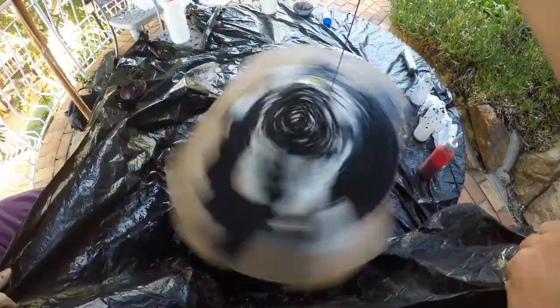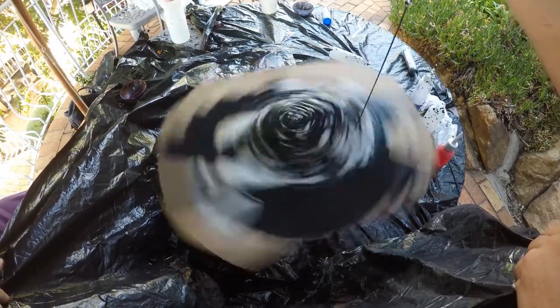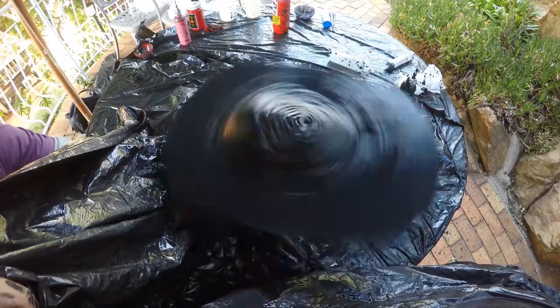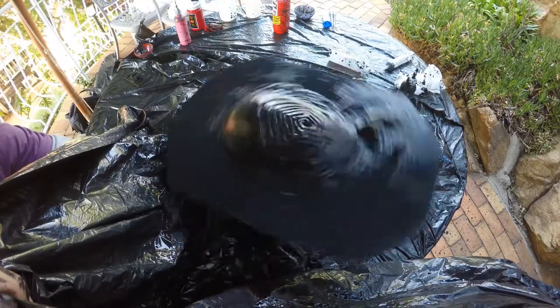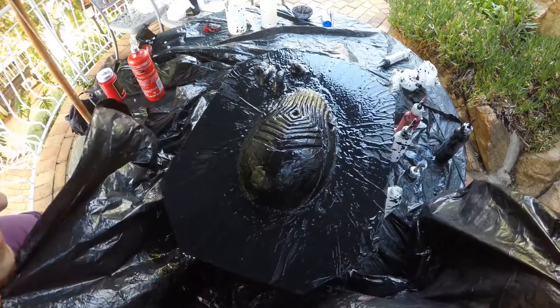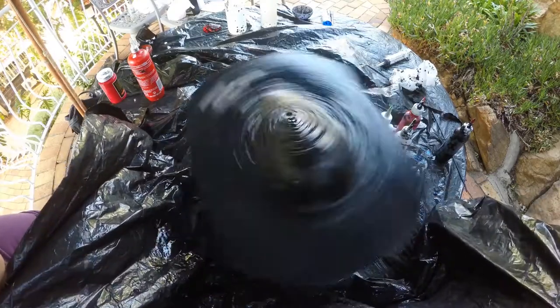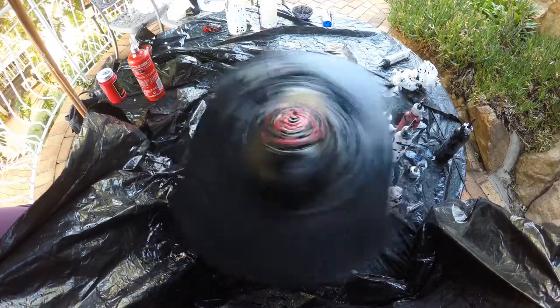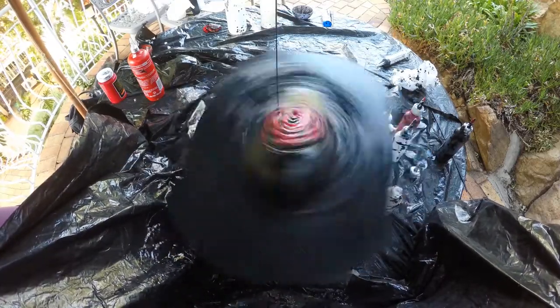We decided to give it a layer of black paint before we dirty pour to help it flow across the canvas — spinning it helped get the paint in all the hard-to-reach places, so even if the dirty pour doesn't totally cover it there'll be no bald spots. Time to add our mix of red and black paint with PVA glue, water, and a few drops of silicone oil. Let's pour, moving out from the center, allowing it to spiral out and help cover more ground.